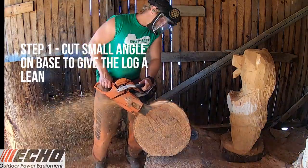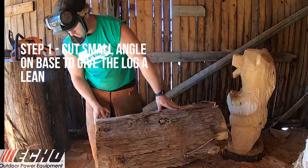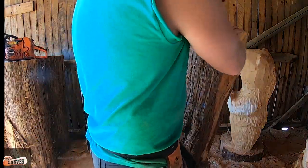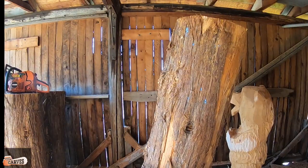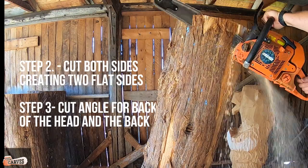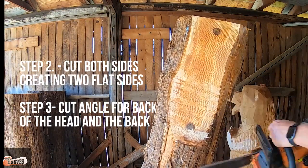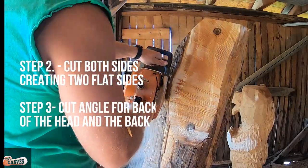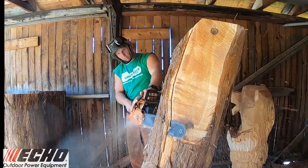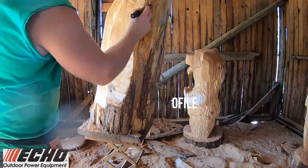Step one: I cut a small angle on the base of the log to give it a lean. I am overly cautious when I do this because if you go too far it's going to fall right over. Once you get that in a nice angle, you can move into step two — cut away the sapwood at a slight triangle because the bear is always tapered in. Then step three, I know the back of the head, the butt, and the body are all going to be on that angle, so I just remove all the weight.